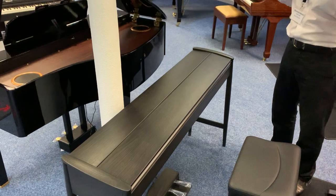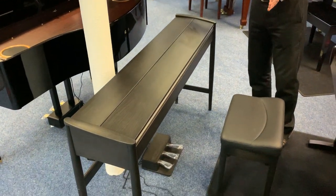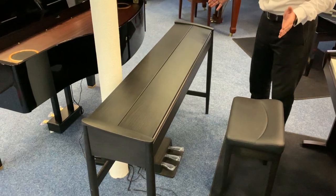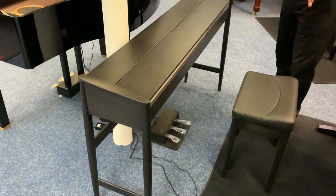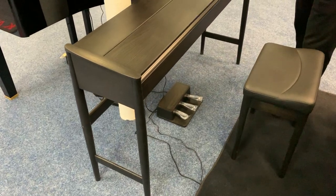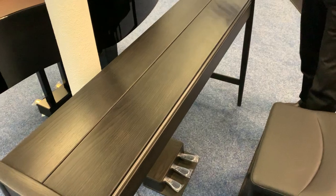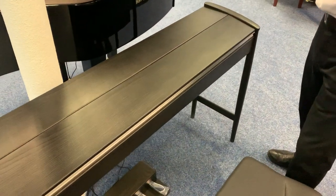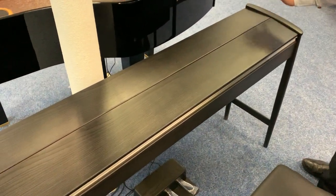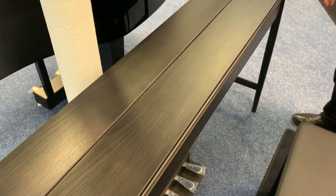First of all, it's an absolutely superb modern looking piece of furniture — it's won industry awards for its design. It's made out of solid pieces of wood, unlike other digital pianos where many are just laminate or chipboard. In this case it's solid oak, a solid oak piece of furniture.